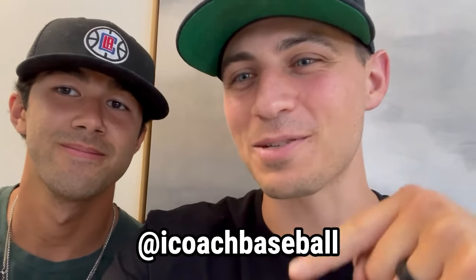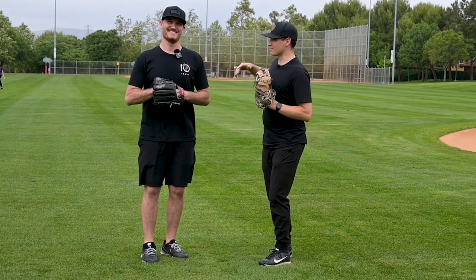In this video, you're going to get to see myself and Bobby O'Neal. If you don't know him, go follow I Coach Baseball — he's pretty great. You're going to get to see me and Bobby, not Murph, but go follow him, play catch, talk about pitchers, catchers, what he liked when he was pitching in catchers, all that stuff. I'm sorry, I did a bad job of staying in frame. My bad.